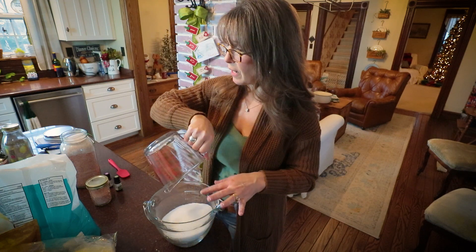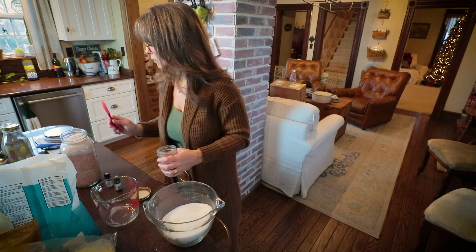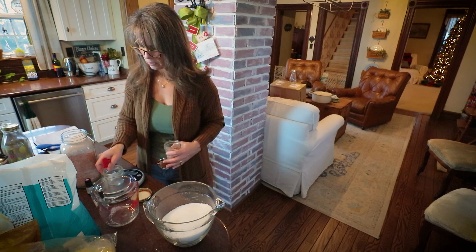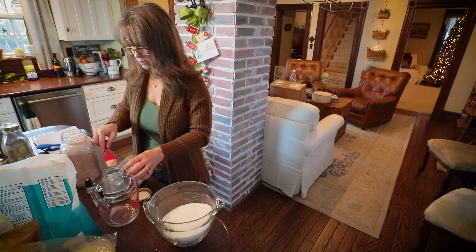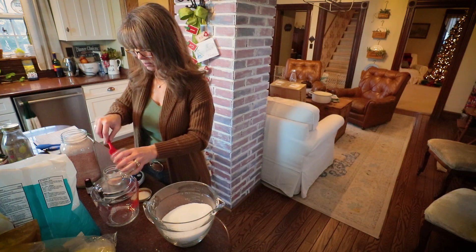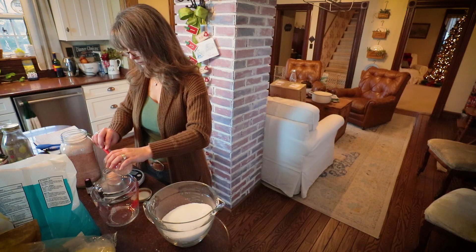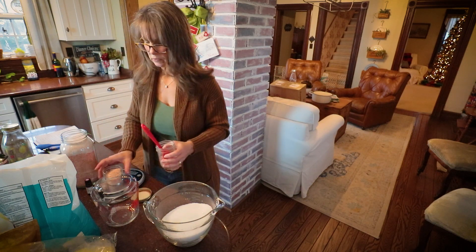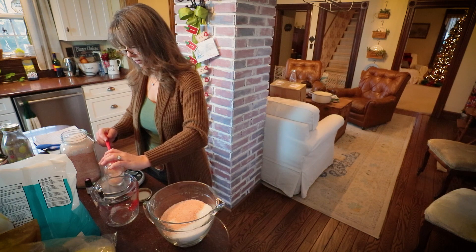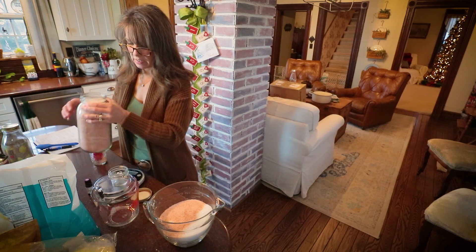I'm going to start with 32 ounces of epsom salt, and I'm going to add — it said three ounces of coarse Himalayan sea salt. I did bring my scale out just in case. I'm doing about one and a half times the recipe, so I need about four ounces. And the same of fine pink Himalayan sea salt.